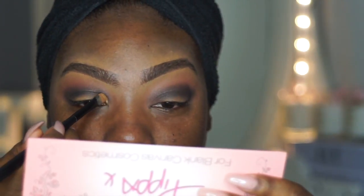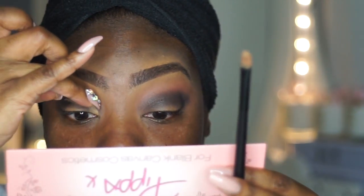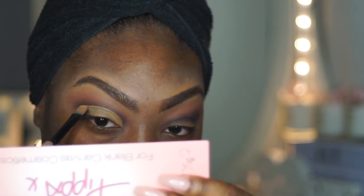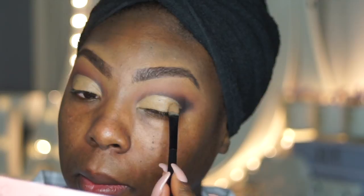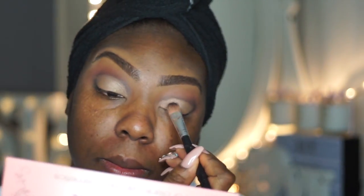Trust the process, let's trust the process! Now I'm going to cut my crease using my LA Girl Pro Conceal again in the color Fawn. Then I'm going to stack a little bit of Chic Freak from Fenty and Lulu onto my lids, and then go back into KD and Dodo.